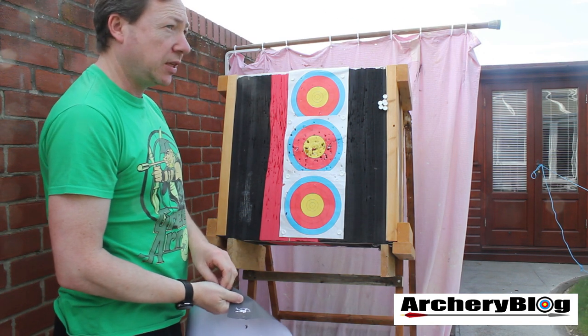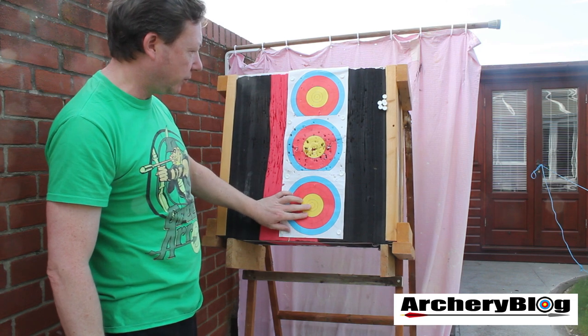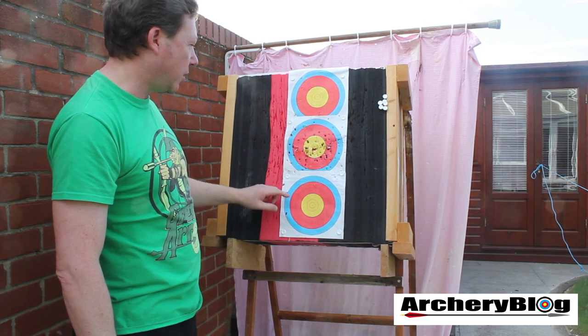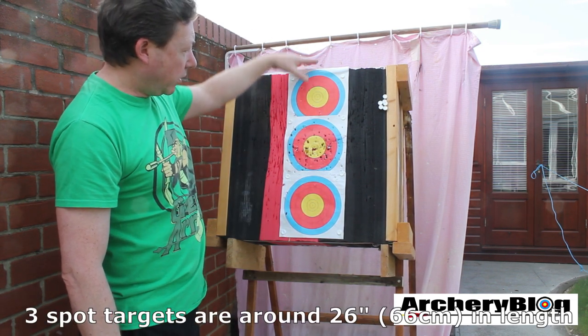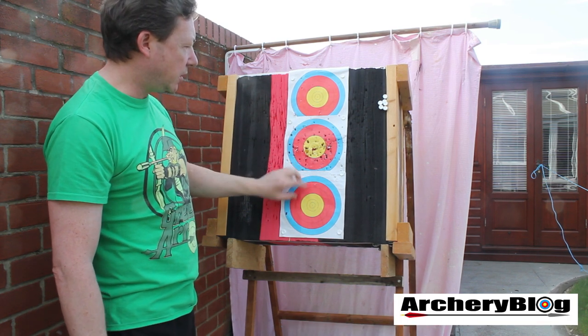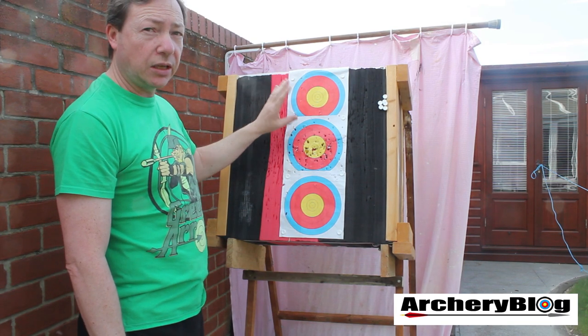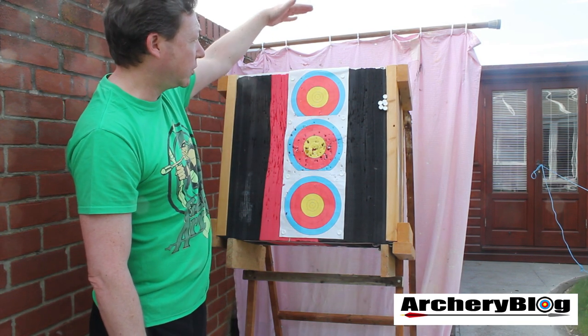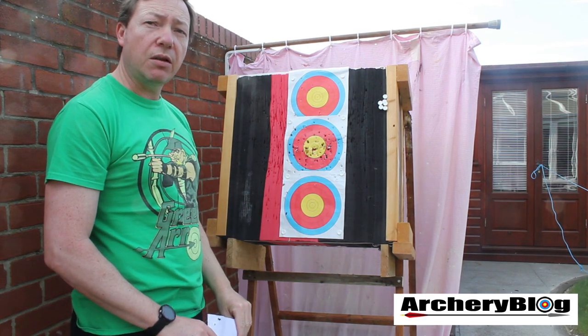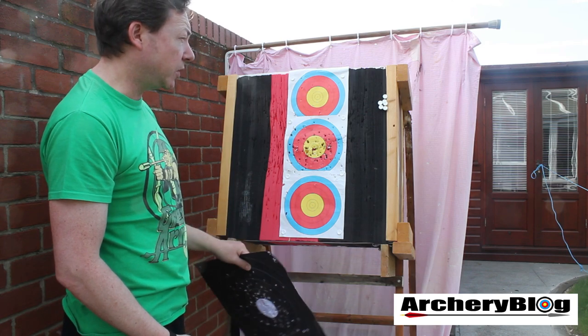One of the downsides of having a 60 centimeter target is that this is a triple spot 18 meter standard triple spot face, and it's actually not long enough to fit one of these on. So what I have to do is cut them into three pieces and lay them onto each other. Whereas on a 90 centimeter target you'd be able to just put the full target up and still have a little bit of space — so if you're going to shoot a triple spot, I'd recommend buying a 90 centimeter target.